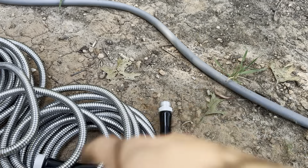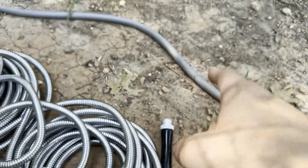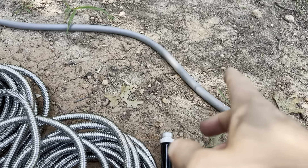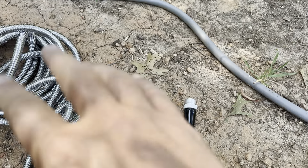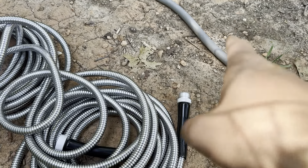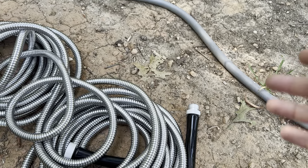The same is also true if you live somewhere where it gets extremely hot — it can cause rubber to bake. We used to live in Arizona, and rubber hoses just didn't survive there. You had to go with the metal one, because the ground was pretty rocky but also the heat would just bake them and they would crack apart.